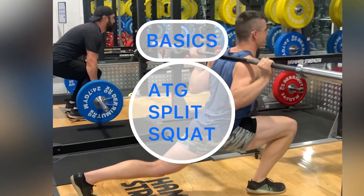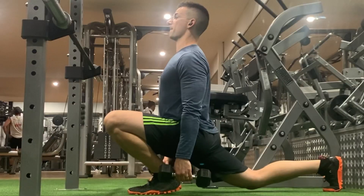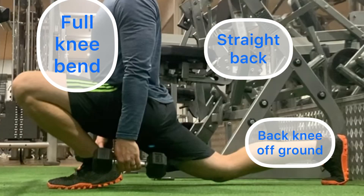Now that our legs are warmed up from the squats, it's time for the single leg version. ATG split squats are amazing for building individual leg strength and resilience in our knees.